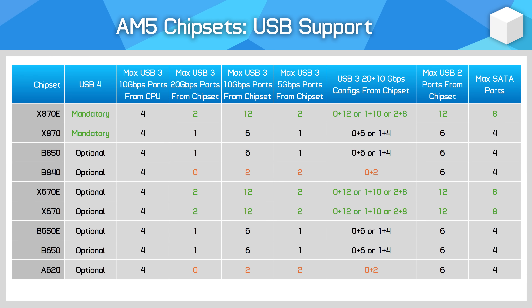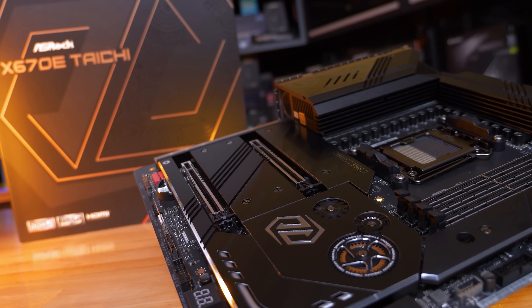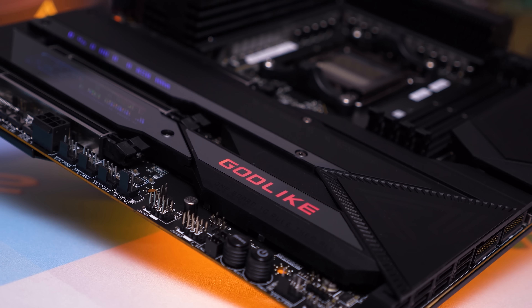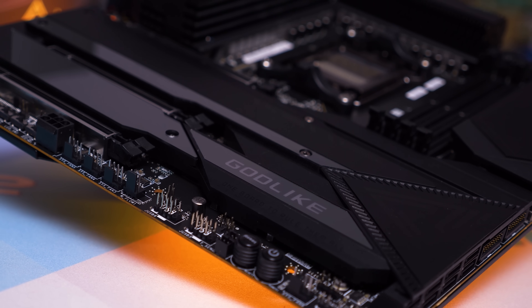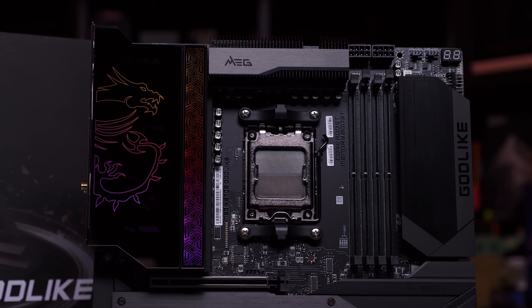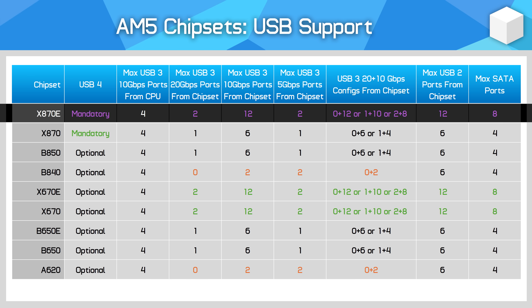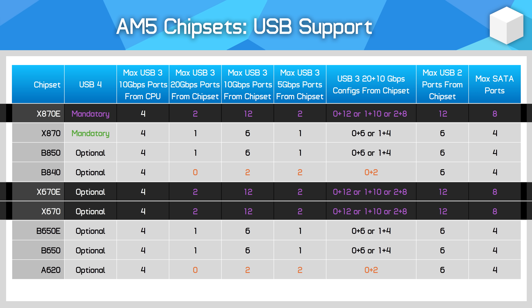USB 4 is really the only key differentiating factor between high-end 800 series and 600 series motherboards. USB 4 is mandatory on X870E and X870 motherboards, and optional on all other chipsets. There are some 600 series boards with USB 4 — such as the ASRock X670E Taichi — but not all boards support it, whereas across the X870 and X870E lineups, all boards feature USB 4, typically with two Type-C ports on the rear IO panel. SATA ports can be added to an AM5 motherboard at the expense of PCIe 3.0 lanes. X870E, X670E, and X670 can provide up to eight SATA 6 Gb/s ports; all other chipsets can provide up to four SATA ports.